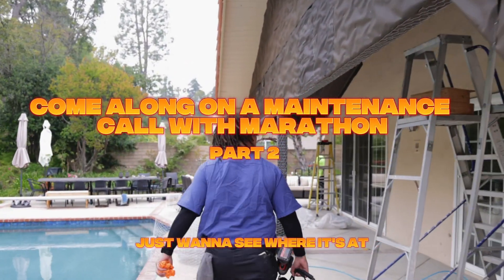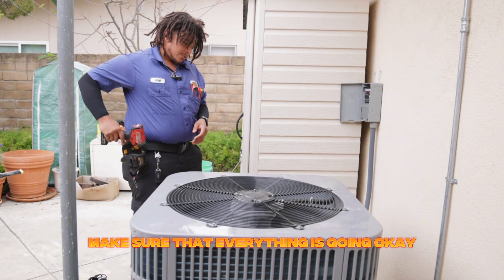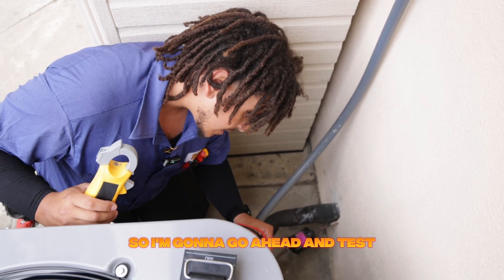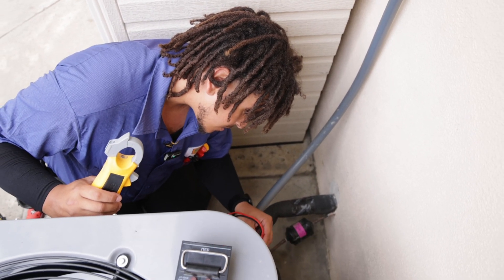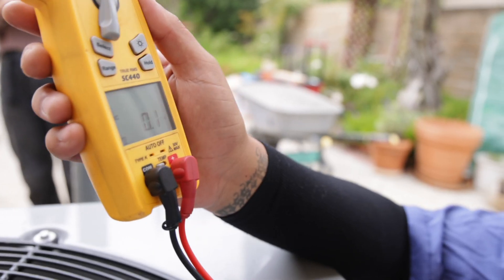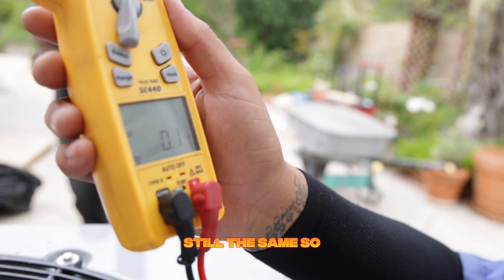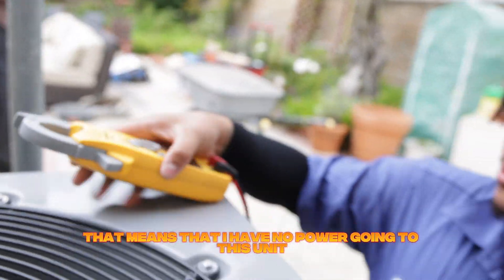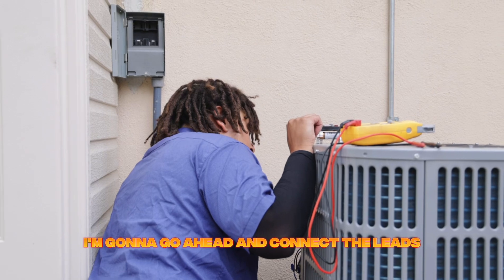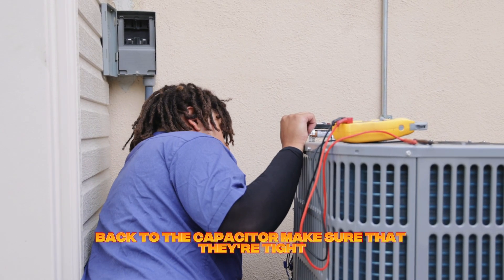We're going to go ahead and open up this condenser and make sure that everything is going okay for our maintenance here. I'm going to go ahead and test the power going into the unit. My meter says zero volts. We're going to try the top of the contactor — still the same — so that means I have no power going to this unit right now. That is good; that means it's safe to work on.